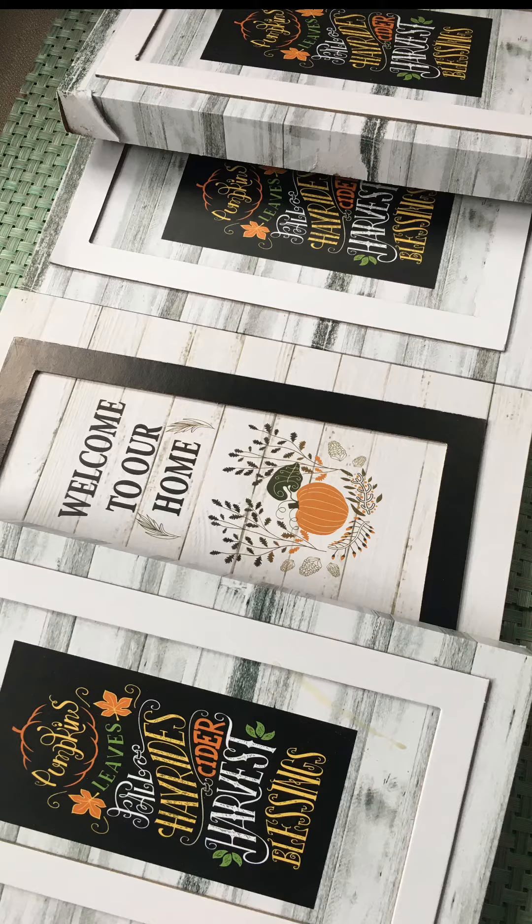Here are the plaques I'm going to use for my project. These were actually perfect for this project.